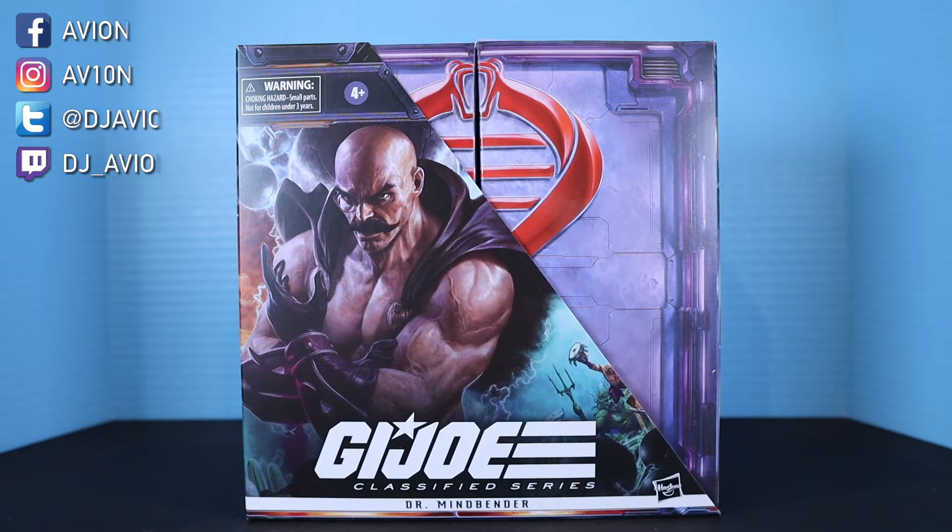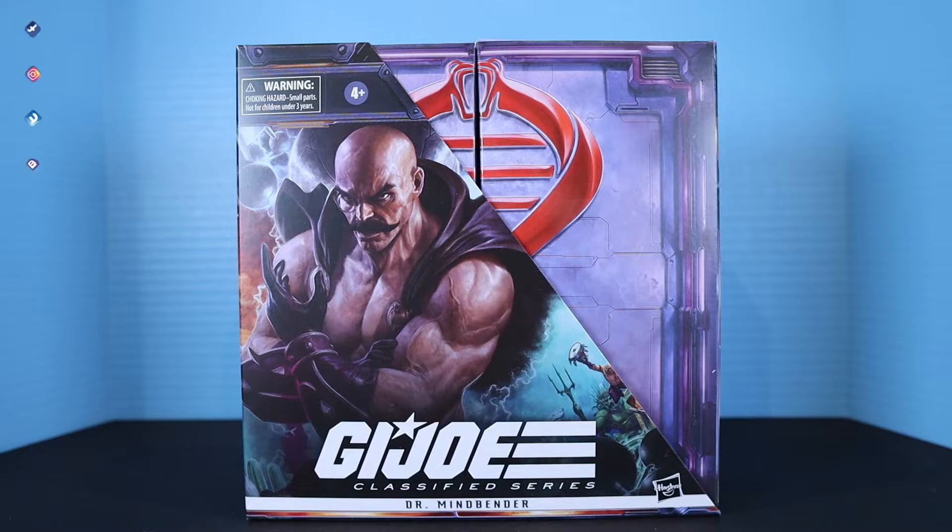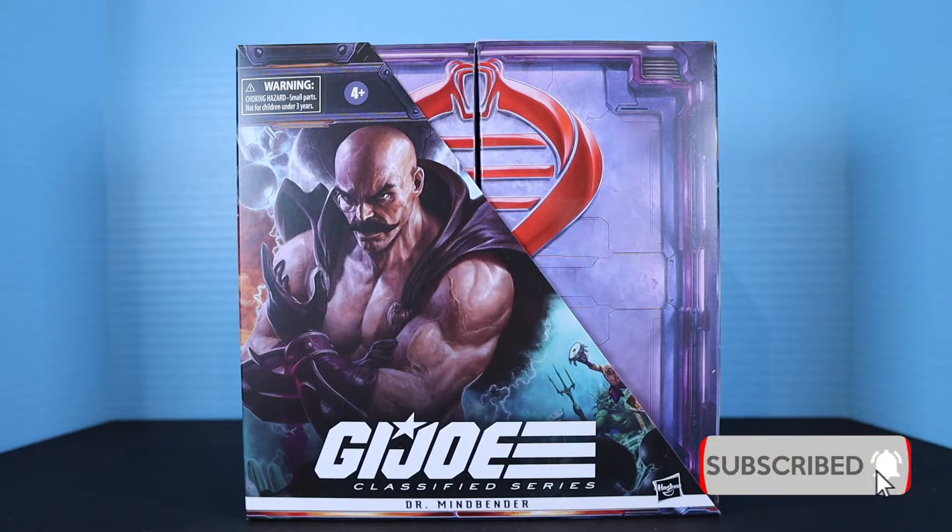What's going on guys, it's your boy Avionics back with another action figure review video. Now if you're new to the channel, please consider subscribing as I do put out quite a few videos throughout the month.